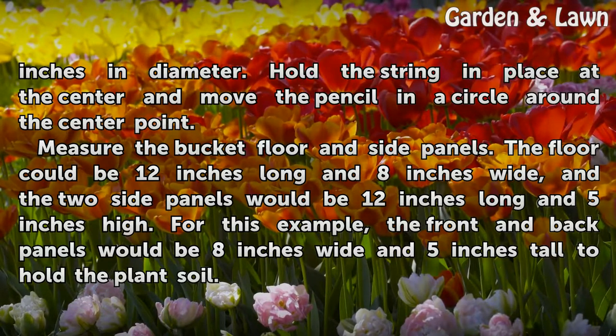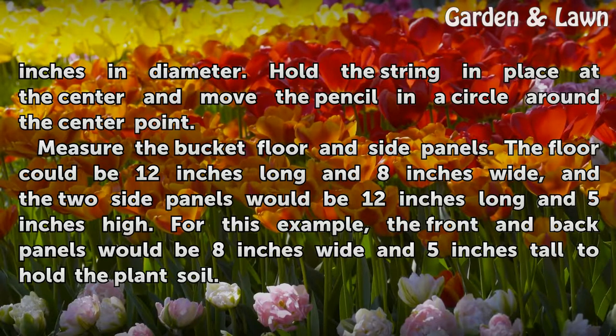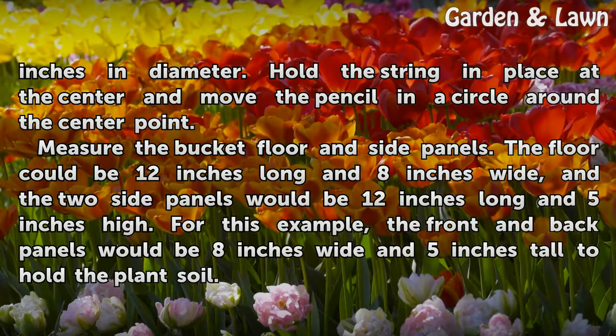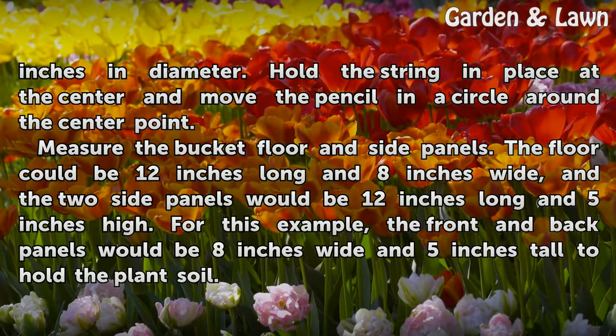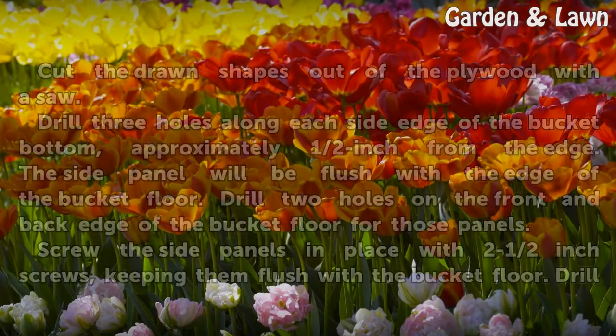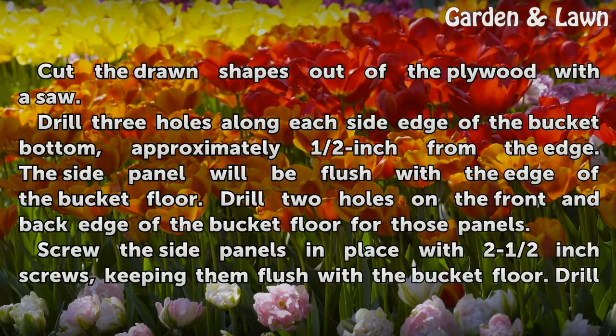Measure the bucket floor and side panels. The floor could be 12 inches long and 8 inches wide, and the two side panels would be 12 inches long and 5 inches high. For this example, the front and back panels would be 8 inches wide and 5 inches tall to hold the plant soil.